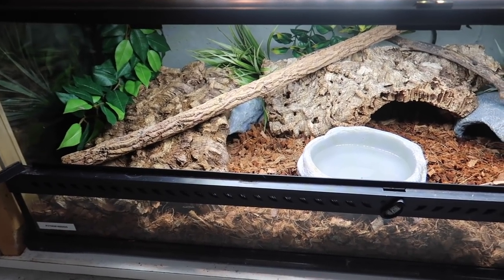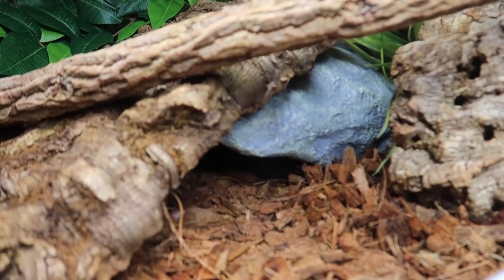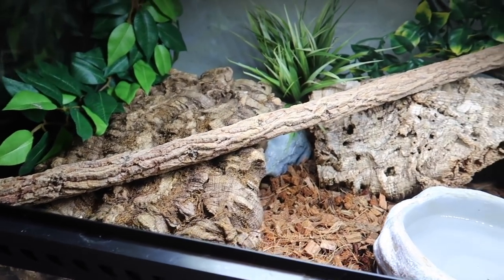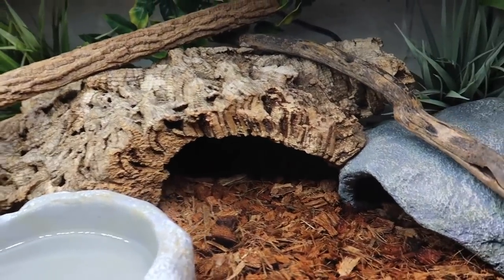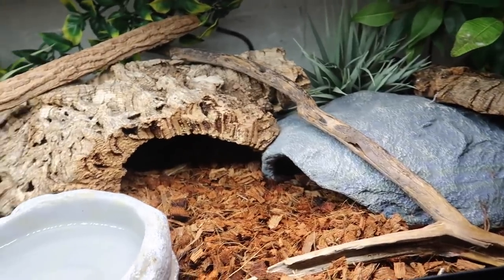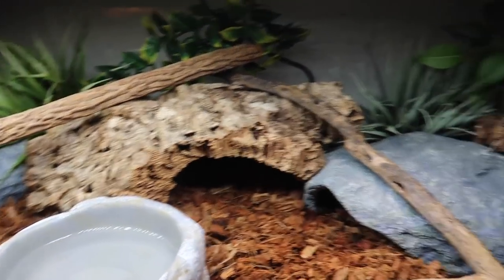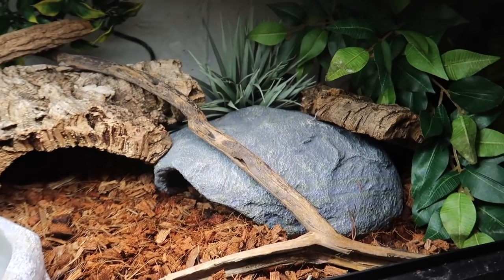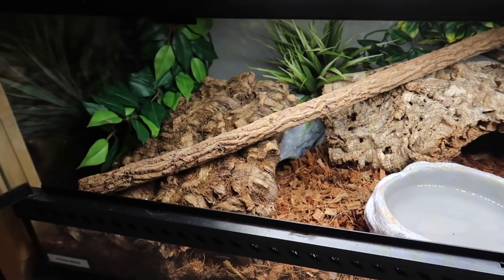On the bottom here we have Medusa, also one of my ball pythons. Medusa is inside his warm hide. On top of his warm hide there's a cork flat and a cork branch that goes from one piece onto the next. This cork piece is really cool because it makes a really good hide — look at that entrance there. So Medusa has two hides side by side: the main one and this cool cork piece. I already mentioned the cork branch, but there's another branch right here that goes on top of his warm hide, and like all the other enclosures there are some fake plants and a water dish.